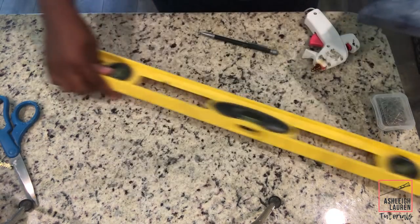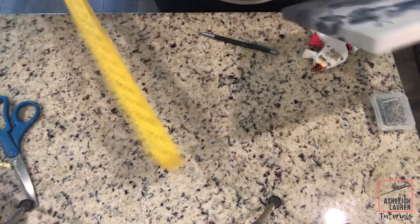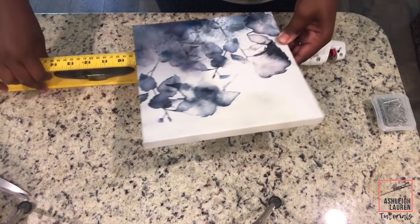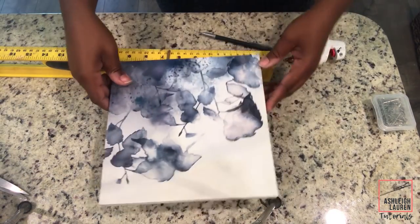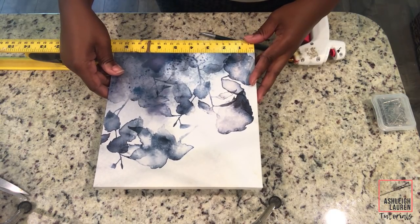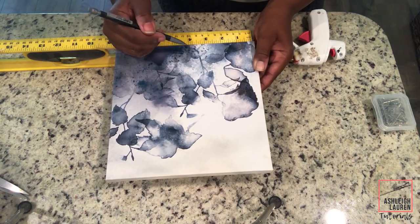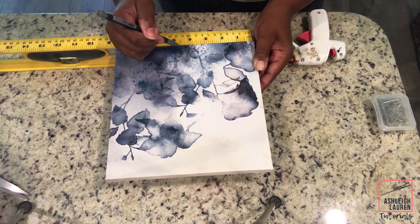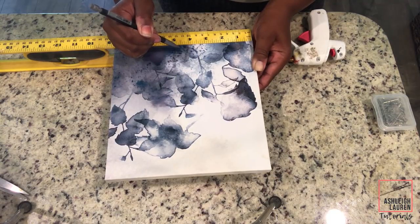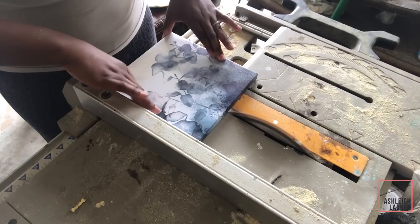Now we're going to start to construct the bottom portion of this floating shelf. We're going to take our third canvas, measure how long it is, find the half point, and cut this canvas in half. I'm going to use my table saw to cut this in half, but if you don't have a table saw, you can definitely use a hacksaw that you can purchase from the Dollar Tree.